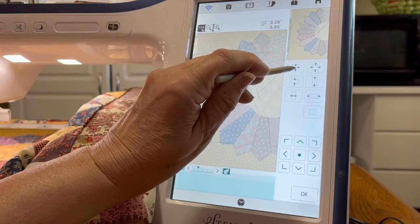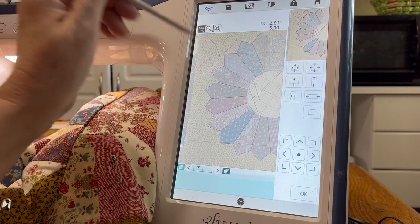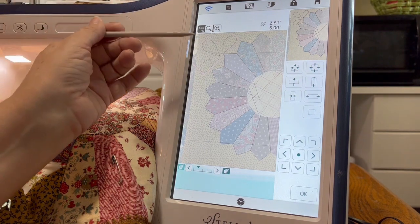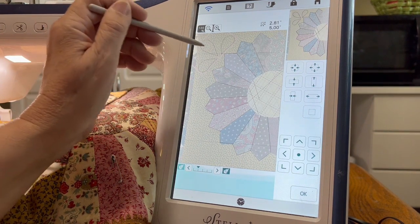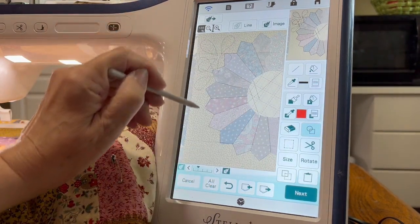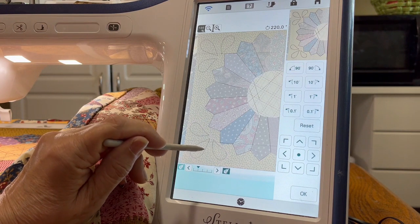One of the updates on the Luminaire upgrade is that you can put the size in numerically — so if you want to size 50% you can type in 50%, which is pretty cool. I wish they had it on this machine, but it would make it a lot easier to make all of these exactly the same size. As long as I have it selected I can duplicate it, and the next one over here in this corner is going to be the exact same size. Let's rotate it around and put it right there.